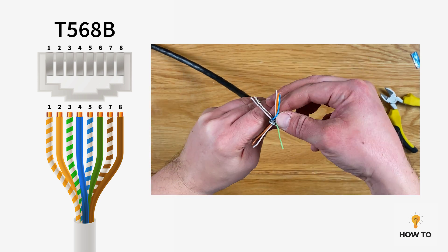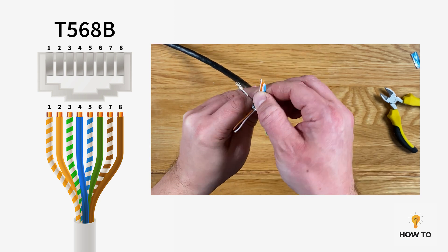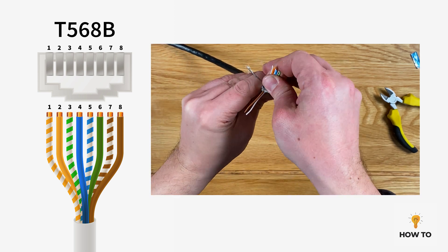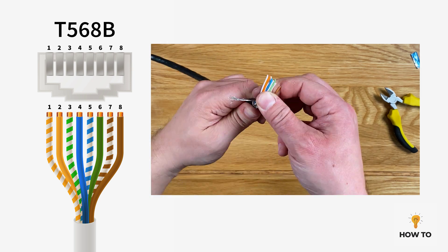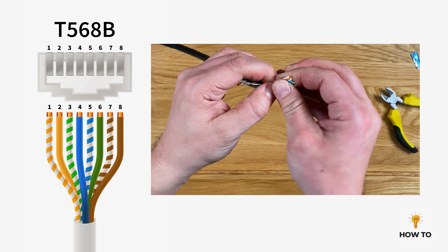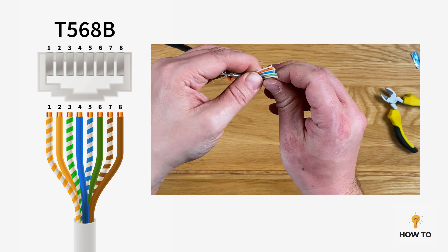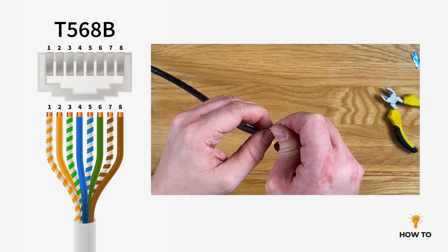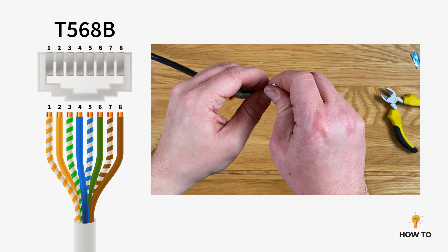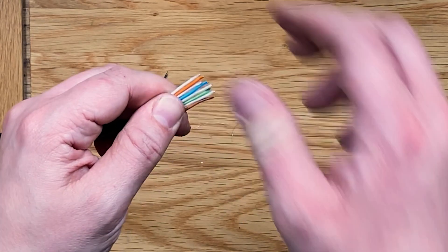So that's orange and white, orange, green and white, blue, blue and white, green, brown and white and brown. On a CAT7 cable you'll notice that all the striped cables are indeed white, but the same principles still apply. The white cable which was paired with the orange cable when you unwrap the foil is the orange and white cable, and so on and so forth. So get all the wires in the correct order and get them nice and straight and bunched together.